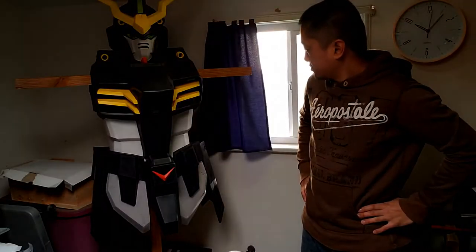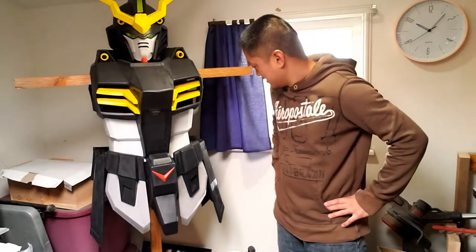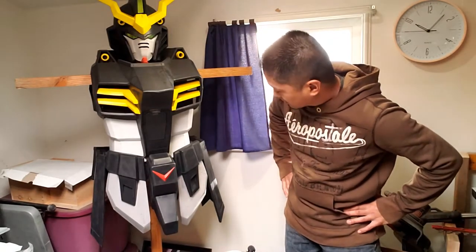I got everything painted and mounted, and here it is — the skirt armor for my Death Scythe cosplay. Look at all of this. Gun foam that I'm making. This is looking really incredible. I know I'm the one making it, but seeing it all come together like this is just crazy.